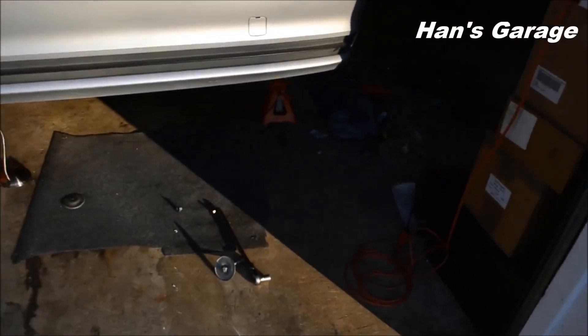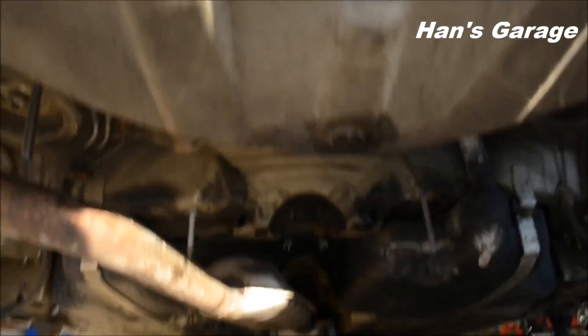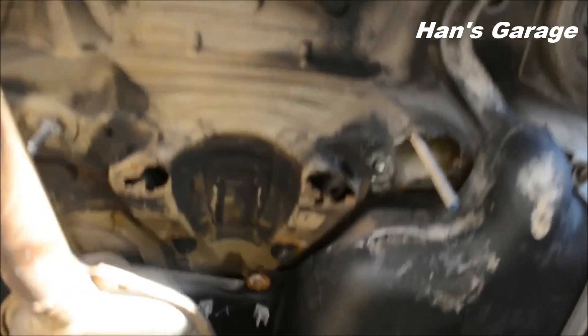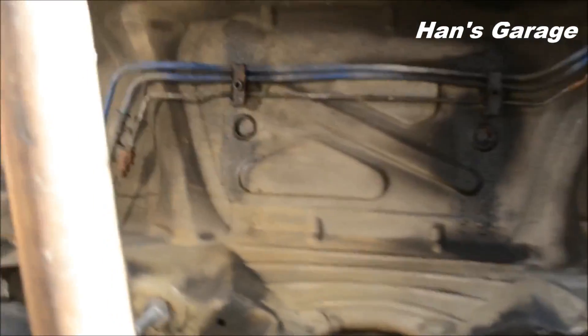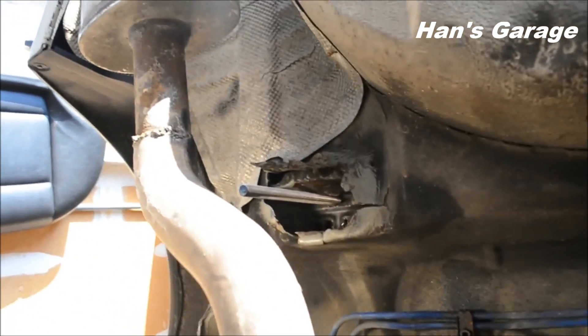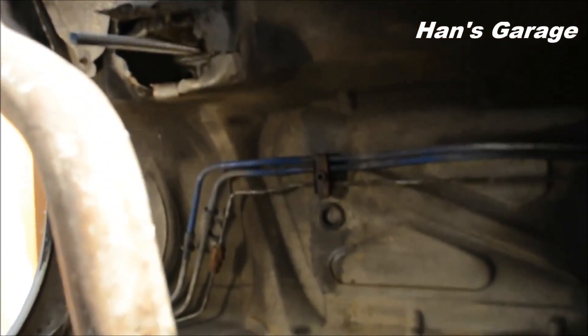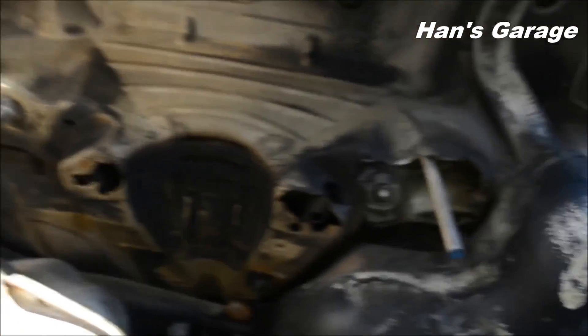I've already jacked up the car and let me just walk you to the subframe mount. This is underneath the car and as you can see there's a big hole there and there's a big hole here.